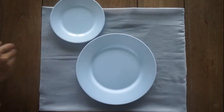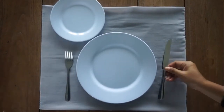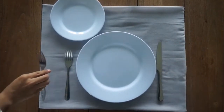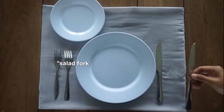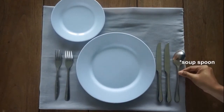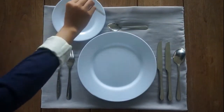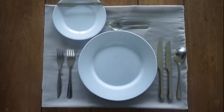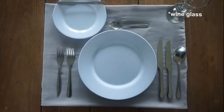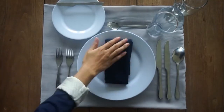The items in a proper place setting include: a plate, bread plate, dinner fork, dinner knife, salad fork, salad knife, soup spoon, dessert spoon, butter knife, wine glass, water glass, and napkin.